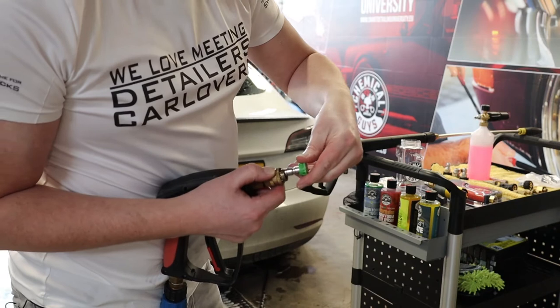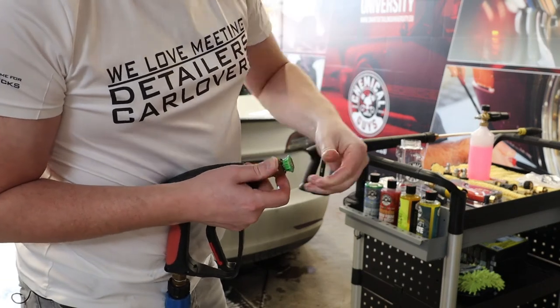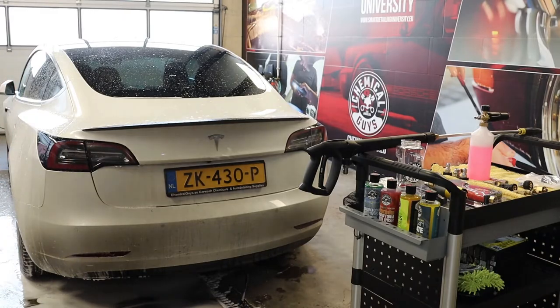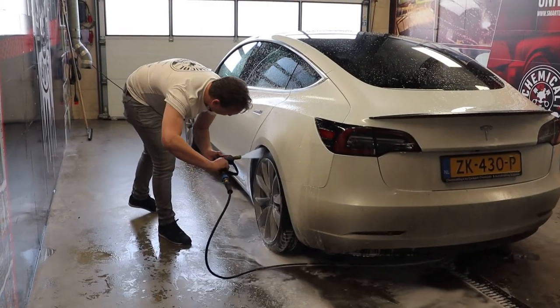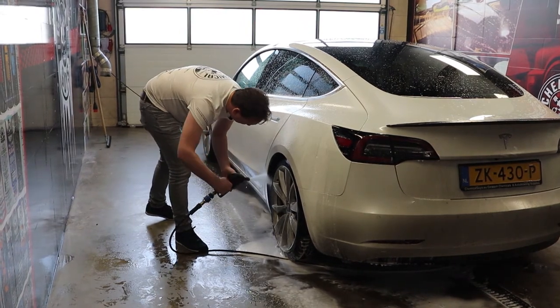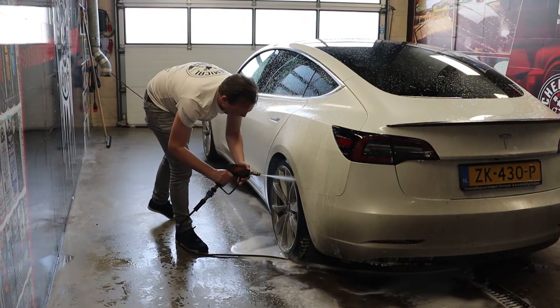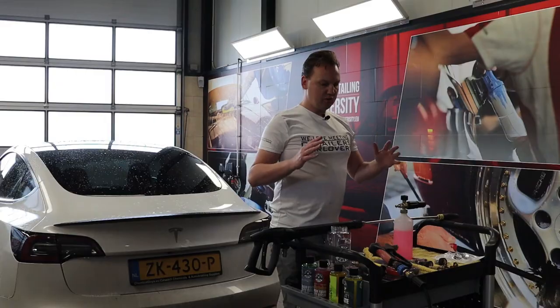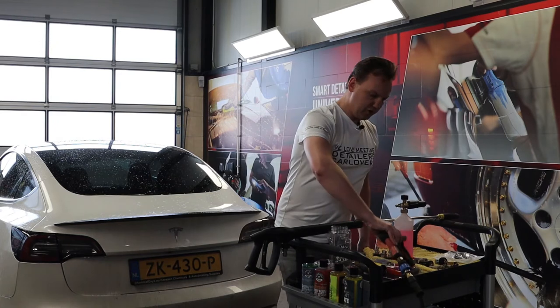I love to use the green one, and as you can see the green one standardly comes with a quick lock connector. Put it in my snubby spray gun, make sure it's tight, and I can perfectly rinse out my wheel arches like this.